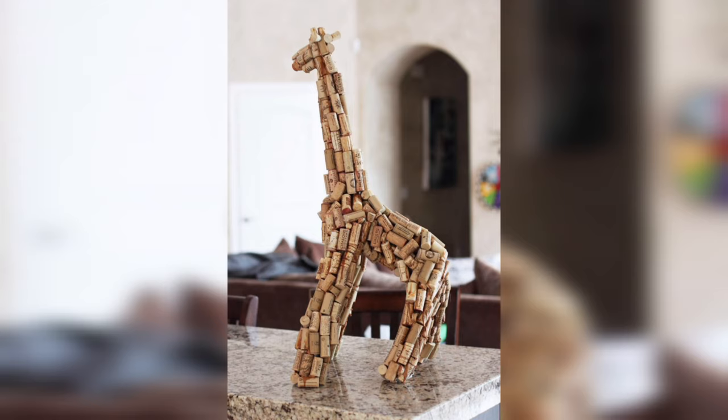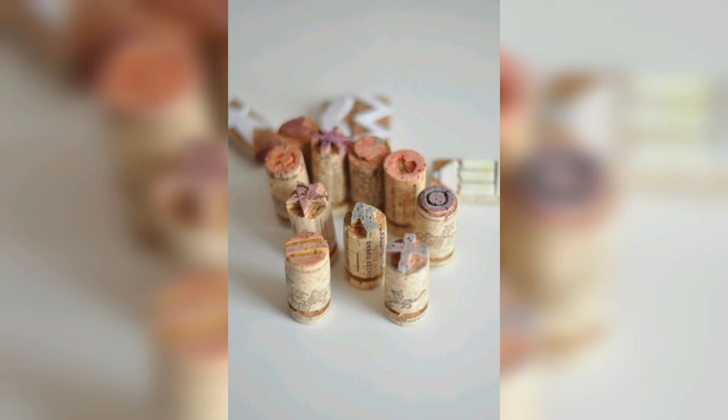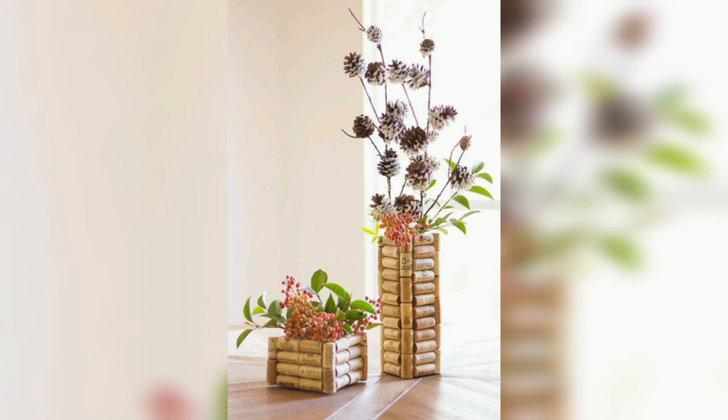Cork has a unique and attractive look that makes it a great choice for dye projects that require a decorative touch. It comes in a range of colors and patterns, so you can choose a style that matches your aesthetic preferences. Some popular dye cork projects include cork coasters, wine bottle stoppers, and jewelry organizers.